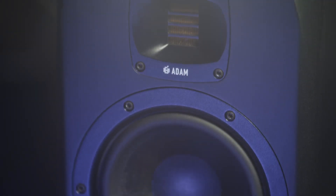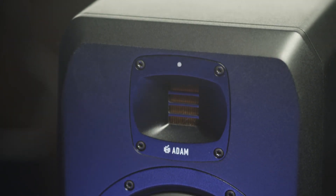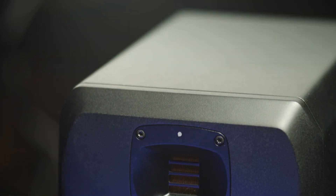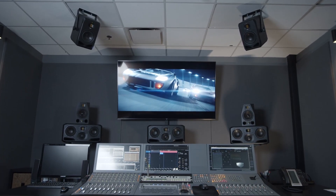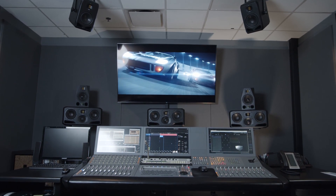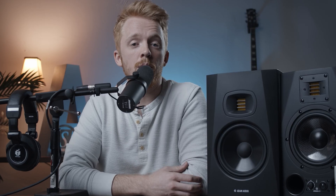Another way that we optimize our tweeter technology is by our use of our High Frequency Propagation System, or HPS Waveguide. The HPS Waveguide was originally designed for the S-Series to match the horizontal dispersion of the tweeter to the woofer in two-way designs like the S2V, and to the mid-range driver in three-way designs such as the S3V, making for a more consistent and controlled dispersion, creating a more defined sweet spot. We have now distilled this technology into our T-Series.